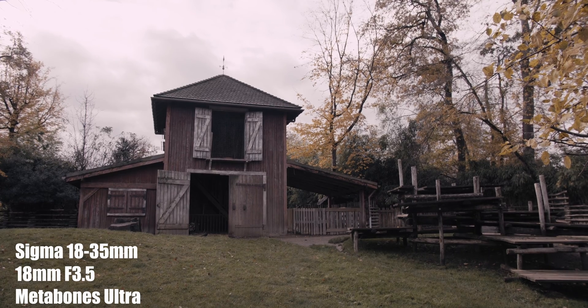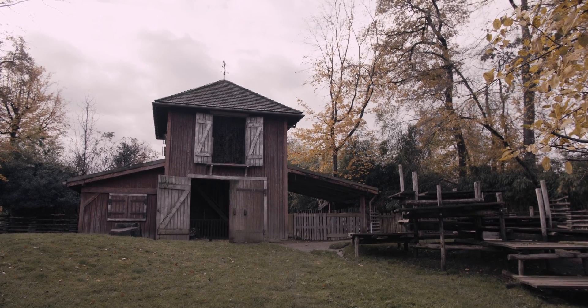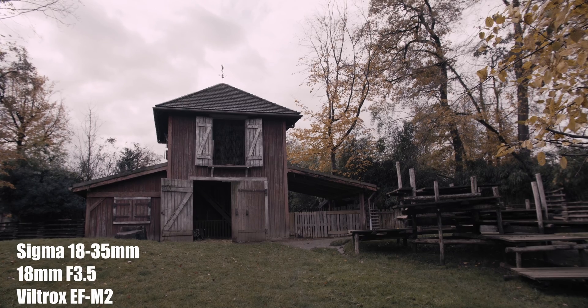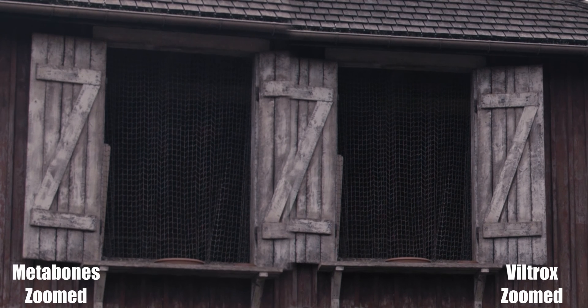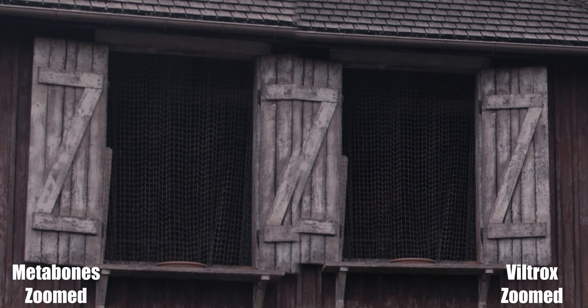Now, in this video, I stopped down the lens at f3.5. As you can see, the Viltrox didn't really do that bad — it's actually hard to tell which one is which.